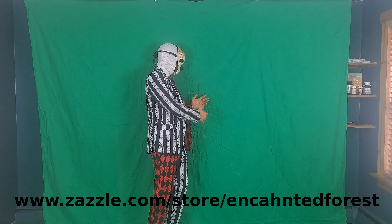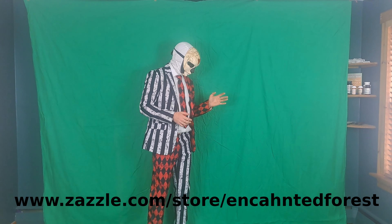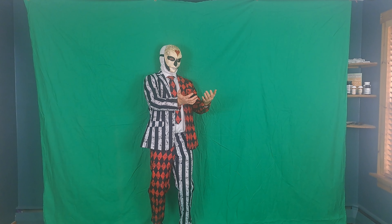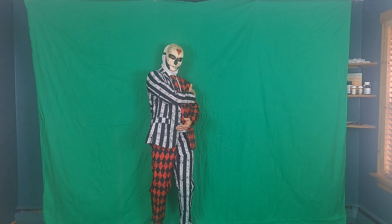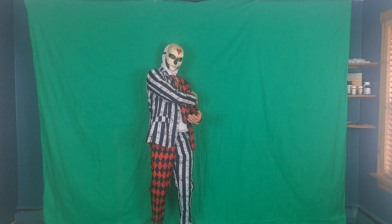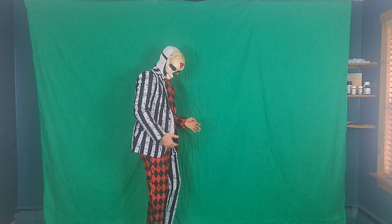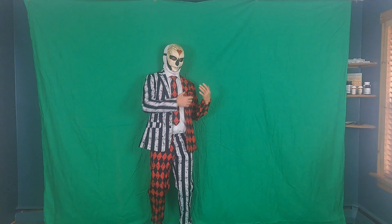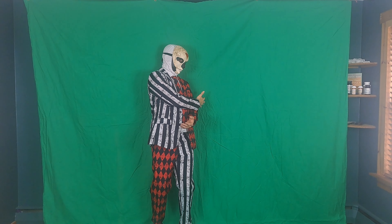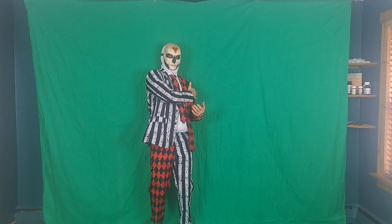When doing a chroma key effect, where you stand in relation to the background plays a major role in how good the effect will come out. If you stand too close to the background — like right now I'm touching it — the lighting is going to bounce off the background and land on me. This causes the edges of my arms and legs to be blurry because there's a slight green haze on me from the lighting hitting the backdrop. Also, the closer you are, the more likely you're going to have shadows on the green screen, and you need smooth lighting with no shadows.